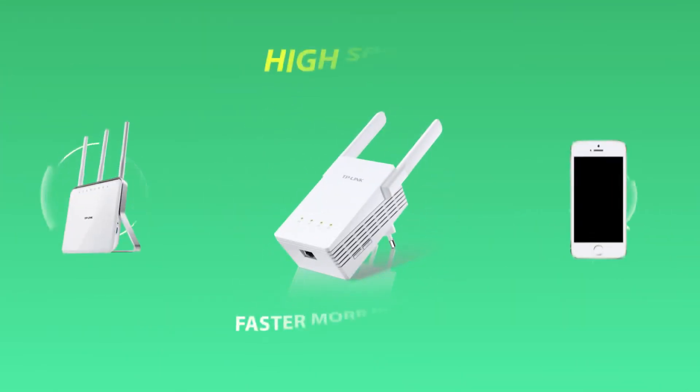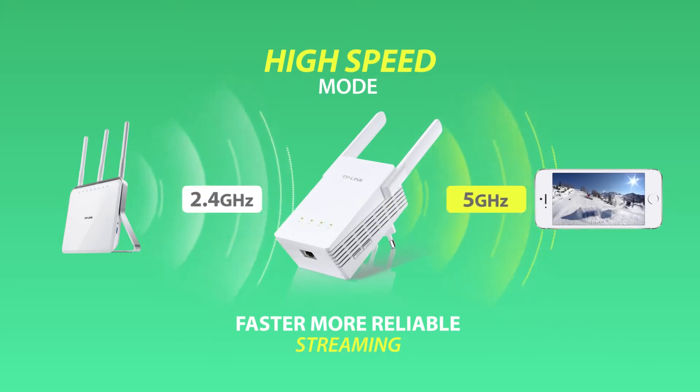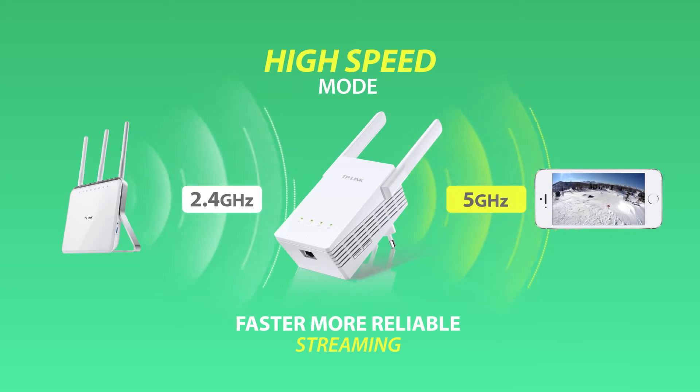The high-speed mode makes the best use of wireless dual-band to establish super speedy connections. It's ideal for HD video streaming, online gaming and other bandwidth intensive tasks.